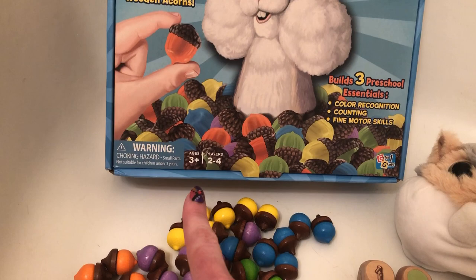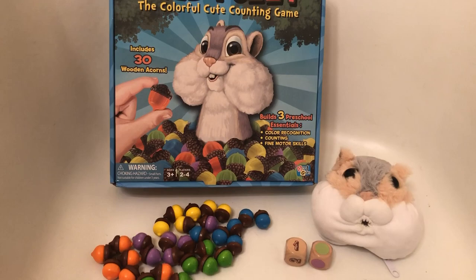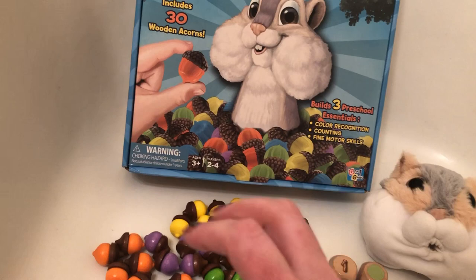The way that you would play this game — it's intended for children three and up and two to four players — is that you have to divide the acorns up evenly. You could mix them all together in a bowl and then give every single player the same number of acorns. You don't need to color code it; it's actually better if you mix the colors up so everybody gets a mix of colors. The best thing to do would be just to mix them in a bowl or in a bag and just pull them out blindly.